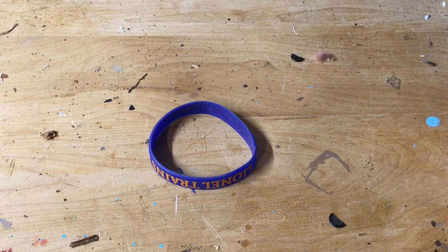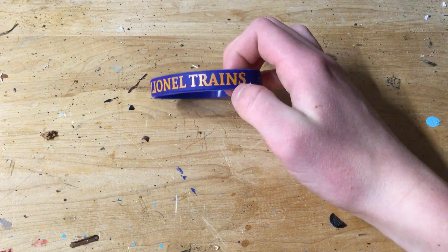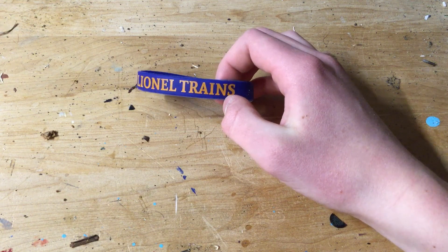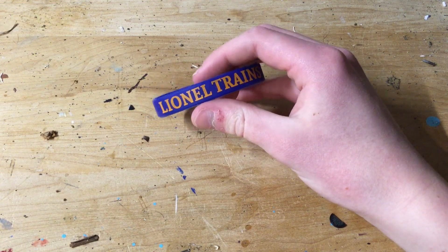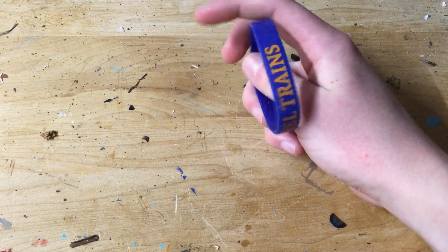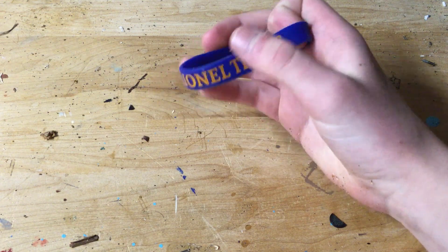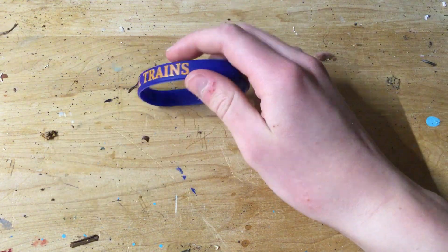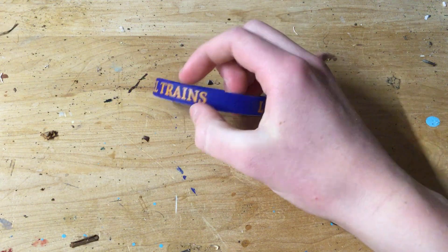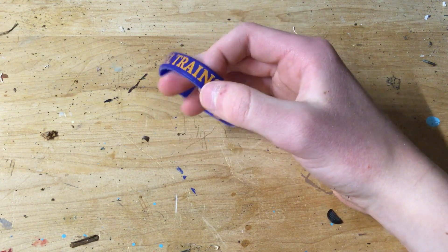First up, we have this item that I got at the Great Train Extravaganza in Albany a couple years ago. This was a real bargain — I'm pretty sure I paid somewhere around $0 for it, and it's in really great condition. Minimal paint damage, and it runs great. A little wobbly, but for the price, it's pretty good.